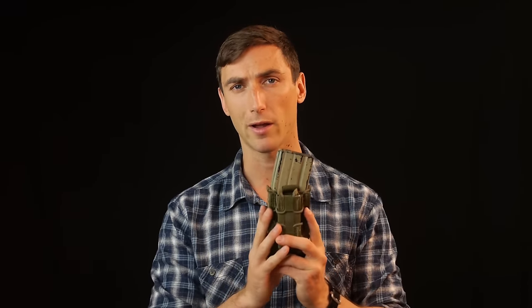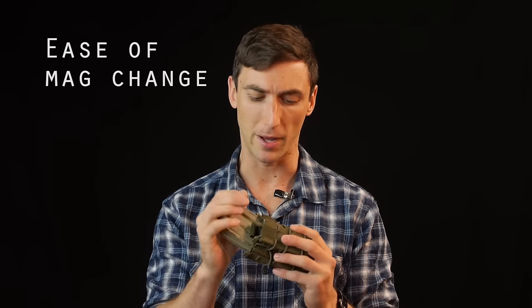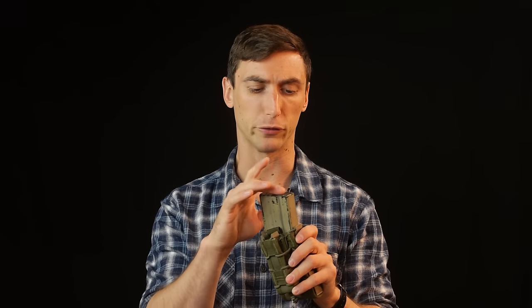There are better designs out there. Rating the HSGI Taco: we give it a one out of three for retention — and note this is all comparative to the other pouches in this video. We give it a one out of three for noise, which is good — not a lot of plastic, not a lot of stuff to bump into, so it doesn't make much noise when moving. Finally, for ease of draw, it's probably one of the fastest, smoothest draws, so it gets a three. Great noise reduction and really good for fast magazine changes.